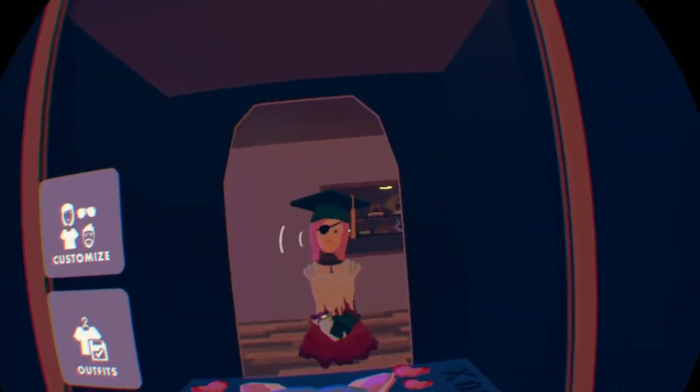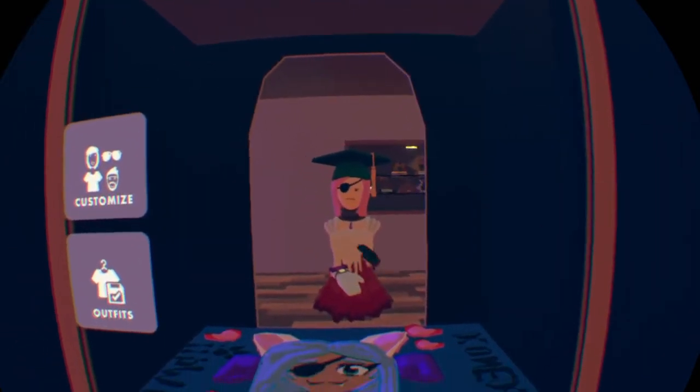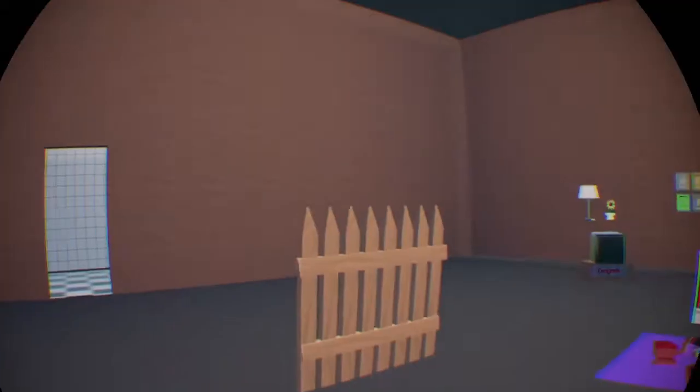Hello everybody, welcome back to my channel. Today I want to show you guys how to build some decorations and misc items for your bathroom. Without further ado, let's go ahead and get right into the video. Alright guys, welcome back to my little area.